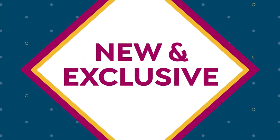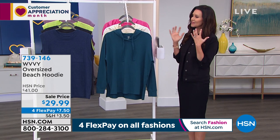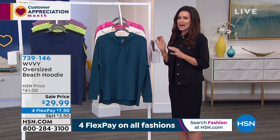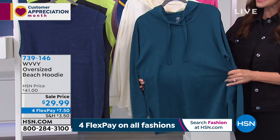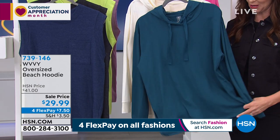This is a great time to get new clothes for spring and summer. You want something fresh that inspires you to go out of the house, inspires you to take some of those Instagram photos, but you still want to be comfortable. This is the oversized beach hoodie, already very, very popular.